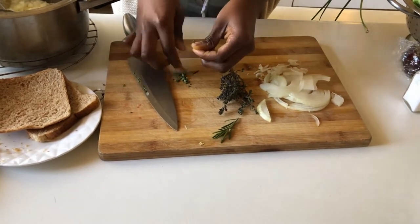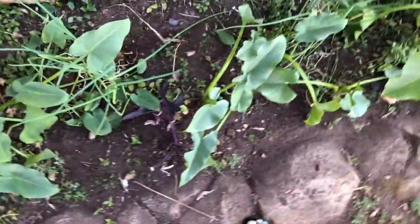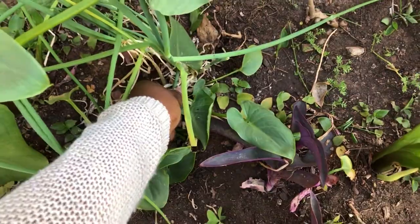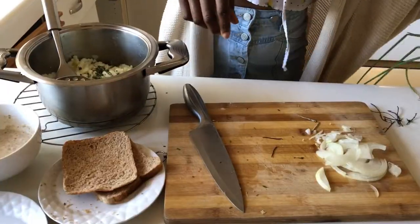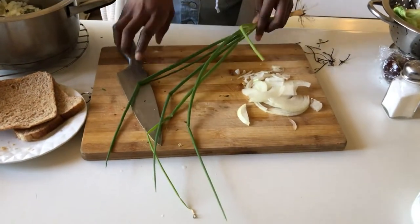I don't want the stems so I'm just going to take those off. That is our spring onion — and I am going to be grabbing it right there so we can start making our croquette dish. Next I'll be chopping up my green onion that I got from the garden.